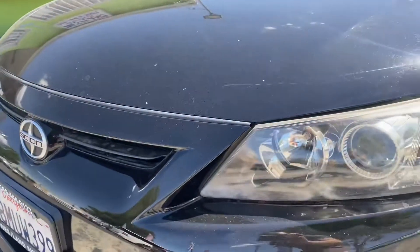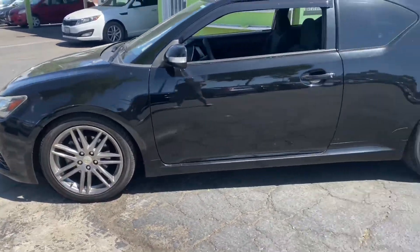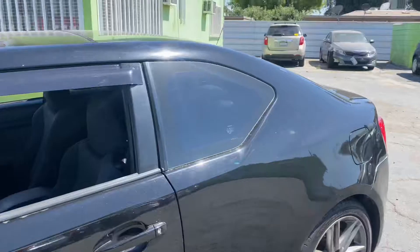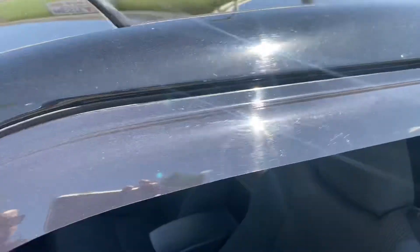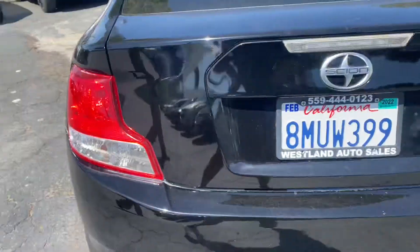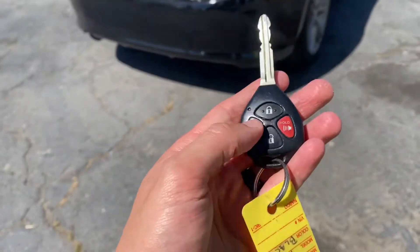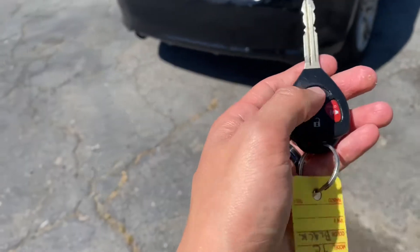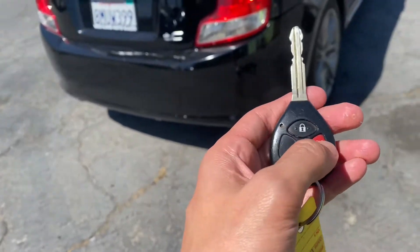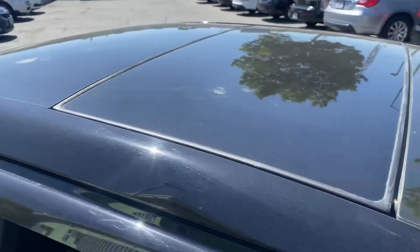It actually comes with some really cool looking headlights and the gunmetal gray alloy rims. This specific one actually has the little borders on the windows. Got the reflectors here as well. Really well cared for. The key itself comes with the fob already on it, so you got your lock, unlock, and your panic buttons. And as you can see up top, you got your sunroof.